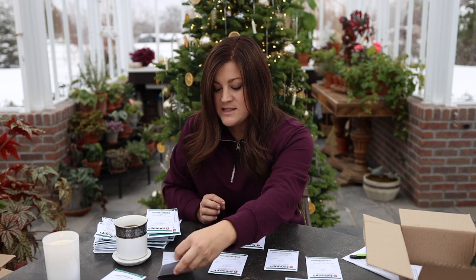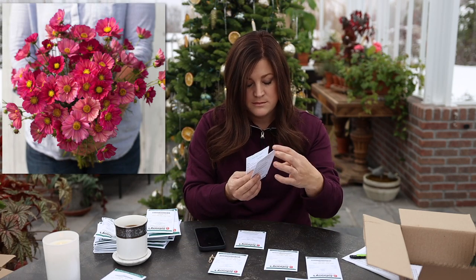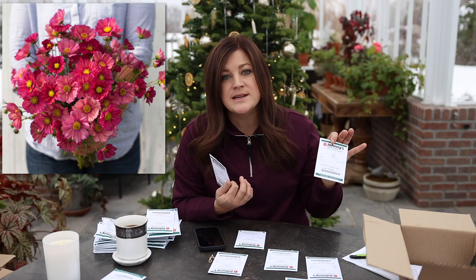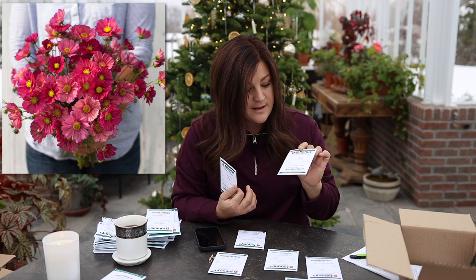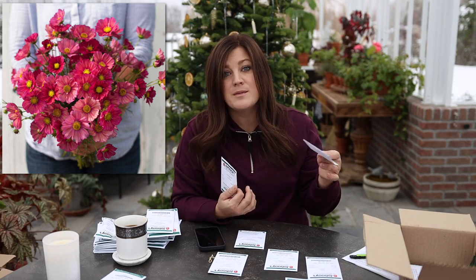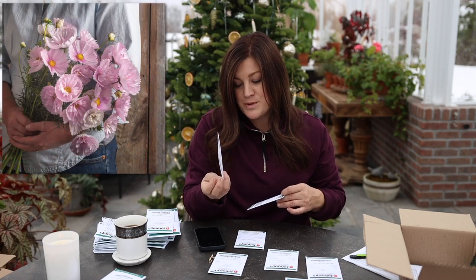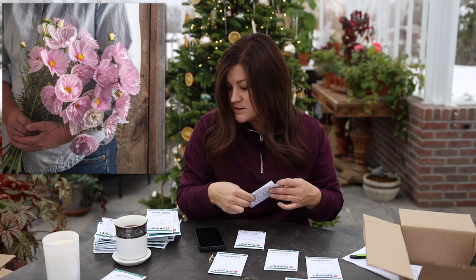We've got a couple of different cosmos. We have Xenia — we'll have the color up on the screen. Cosmos are super easy to direct seed or start in trays, do great in full sun, and last all season looking awesome — just keep cutting the blooms and they keep on growing. And then we have Cupcakes Blush, which is a beautiful delicate pink colored cosmos.